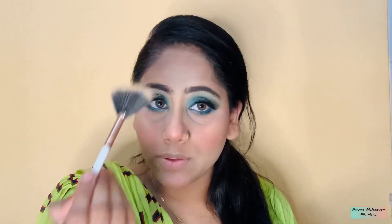Now I'll be applying highlighter. I am using a BAG highlighter and with the help of a fan brush I am applying it on my highest points — cheeks, mid portion of the forehead, nose bridge, nose tip, cupid bow, chin, inner corner of the eyes, and the brow bone.